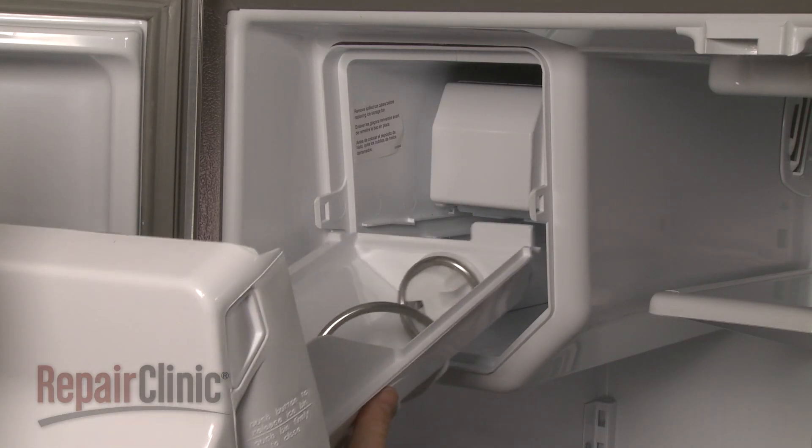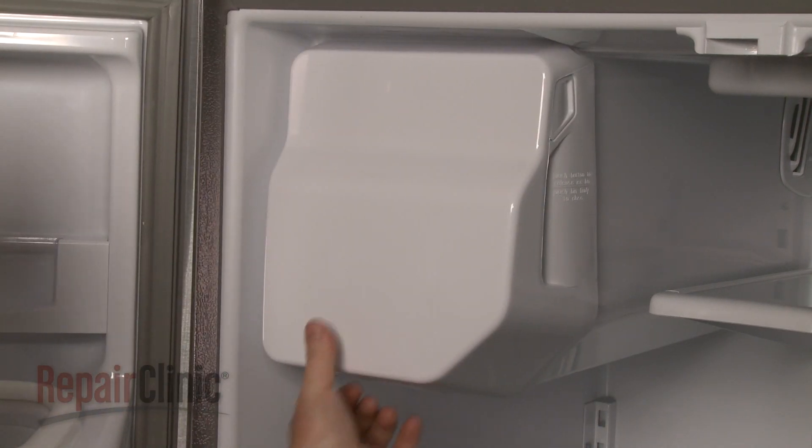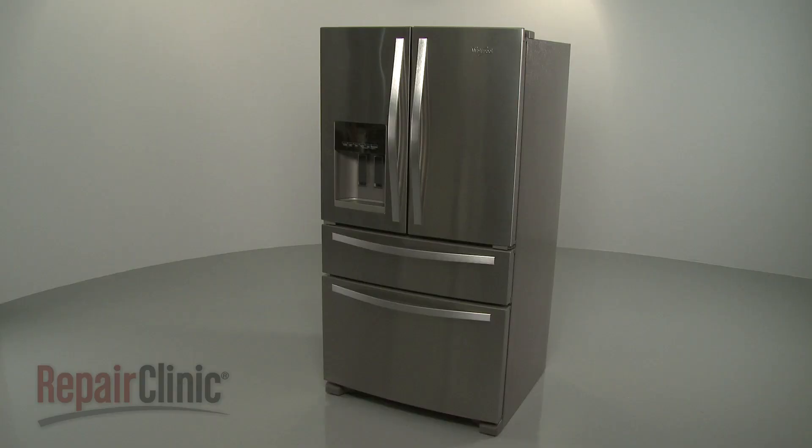Realign the ice bin on the track and snap it into position. With the repair completed, plug the power cord back in. And your ice maker should be ready for use.